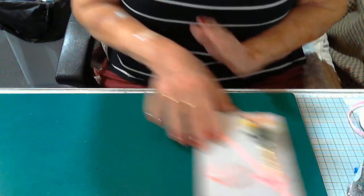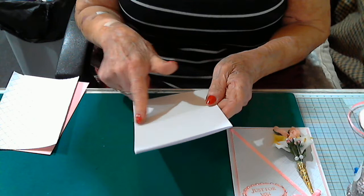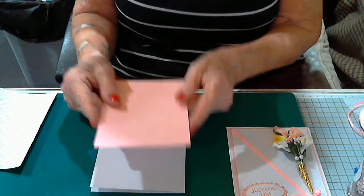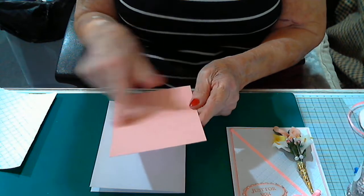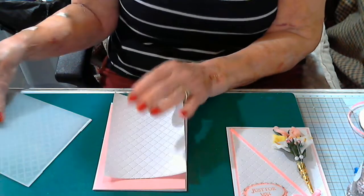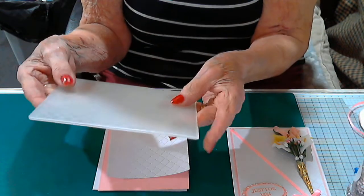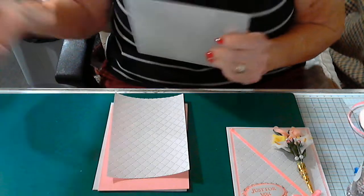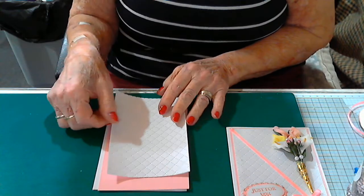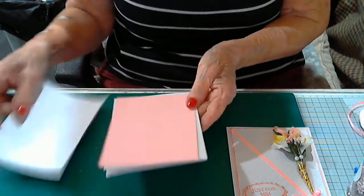For starters, I've got my card base here which is five and three quarters by eight and a quarter, scored at four and an eighth. Then you've got your pink layer which is five and five eighths by four inches, to go on there. And then there's my white card top — I've used a fabulous embossing folder on this, done off camera. It's five and a half down by three and seven eighths across.